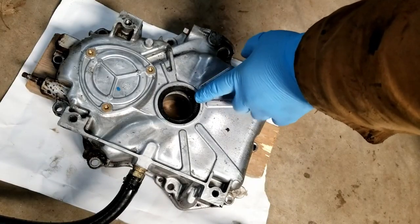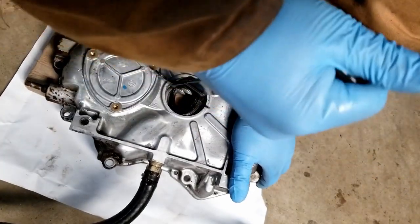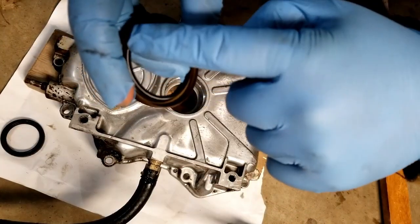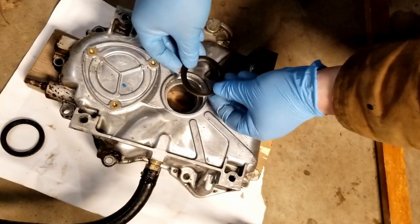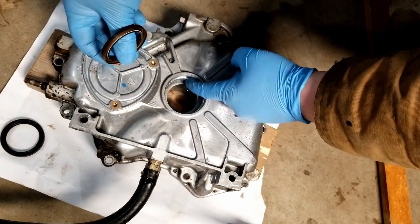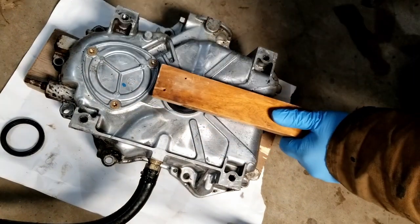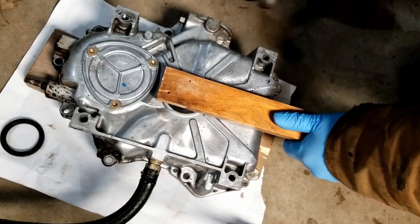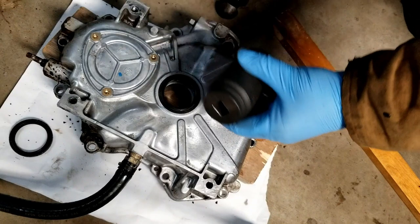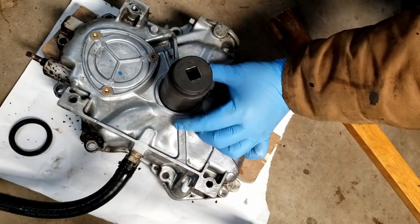Now we're going to replace the crankshaft seal. Get our little seal puller and she pops right out. Clean the inside out real good. The open spot with the spring always goes towards the oil. There's a little ridge in there, so the seal goes down just about to the ridge but not all the way — similar to the old one. Mungo always likes to use a piece of wood to push the seal in evenly. A 36mm socket works well, pressed on the strong part of the seal.